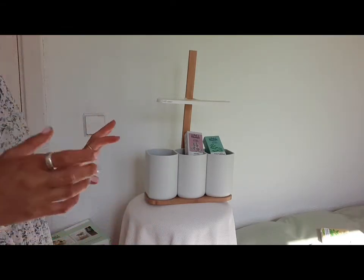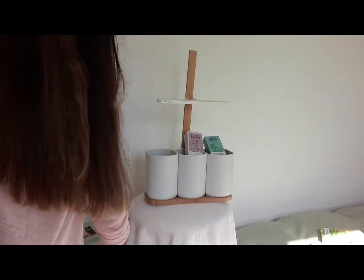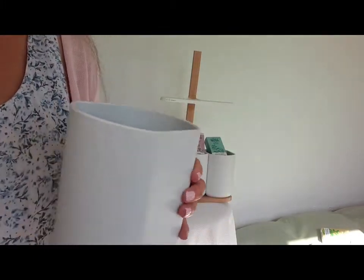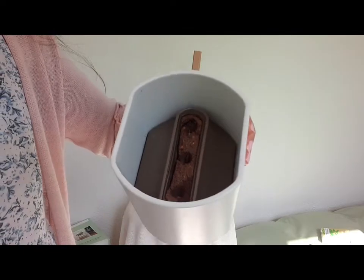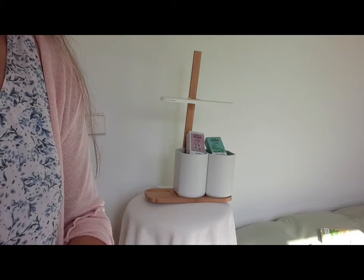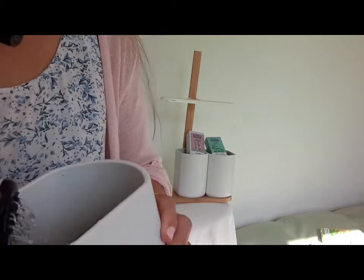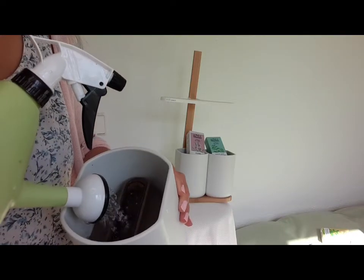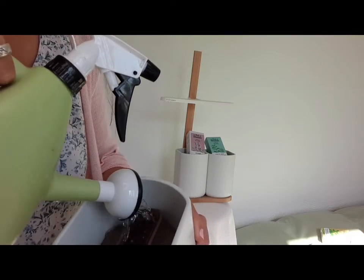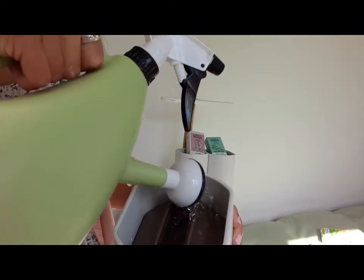Voy a ir por partes porque haré dos vídeos más explicativos. Por ejemplo, quiero ponerlo cerca para que se vea. Esa es como una bomba. Se le pone agua y a medida que se le pone agua, la cápsula va subiendo. No se logra ver. Soy novata en hacer vídeos, ténganme paciencia. Iré mejorando a través del tiempo.